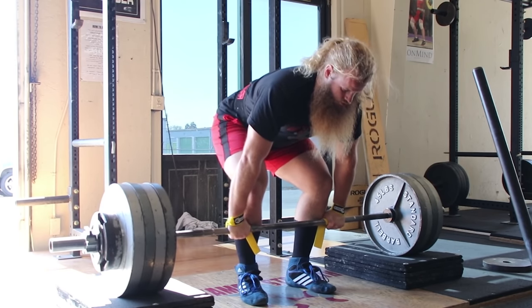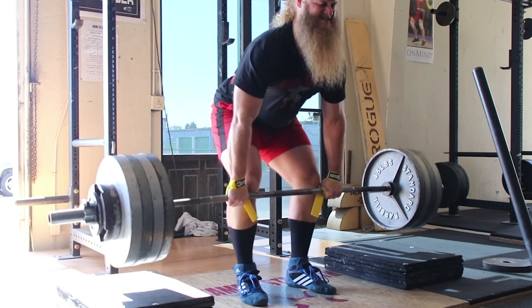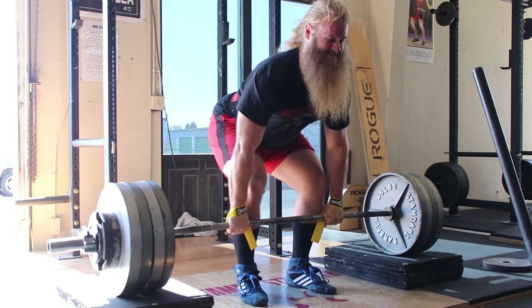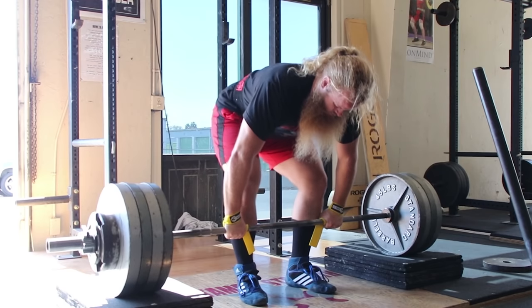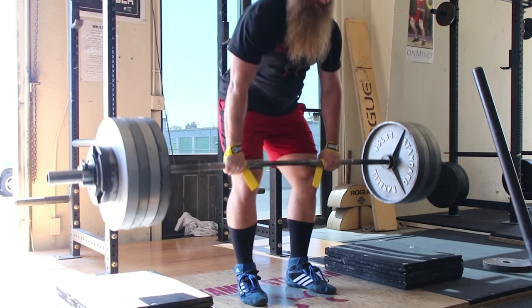Powerlifters can start implementing this movement into their routine as they approach their meet to drive up intensity. This movement can also be used for someone who recently had a back injury and is unable to pull off the floor without experiencing pain. You might find a height that allows you to pull pain-free — start there and work your way down over time, if not while your back heals, at least while your mind heals and you build some confidence.